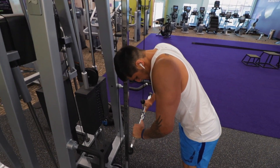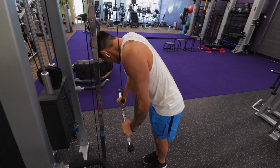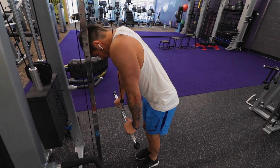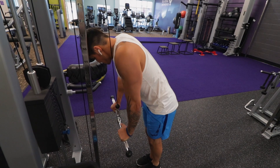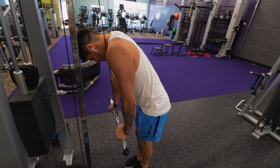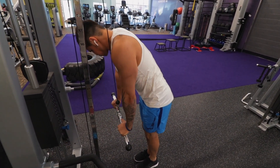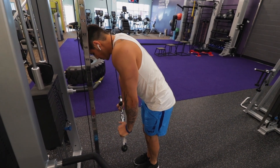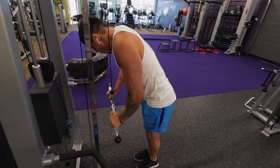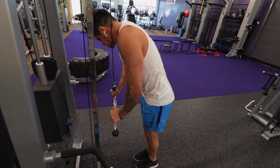Everything in this workout was five by 20. I've watched a couple of videos and a lot of people do super-setting — a bicep workout then a tricep workout. Today we decided we wanted to tackle each workout individually and make sure we were able to push out as much weight as possible. Our rest times were as long as the other person took to do their set, so we kept the rest times pretty short.